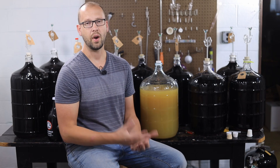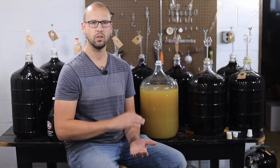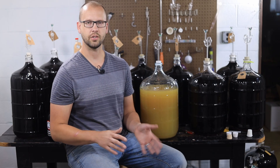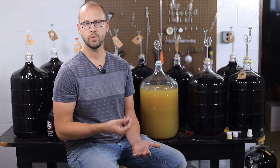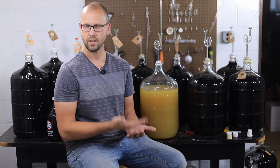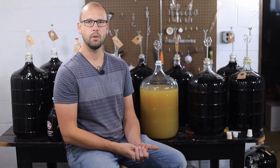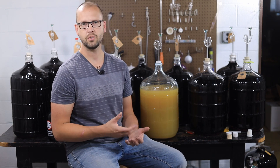Historically in white winemaking, the conventional wisdom is you really want to prevent oxidation all the way through the process — from the time you crush and press those grapes all the way until the wine goes into bottle. This usually involves a pretty heavy dose of sulfite at the time of crush, which helps scavenge oxygen, hold back microbes, and suppress enzymes. White wine really wants to oxidize, especially in juice form, because it has such low tannin content compared to red wine, which is full of tannin from all those seeds and skins.